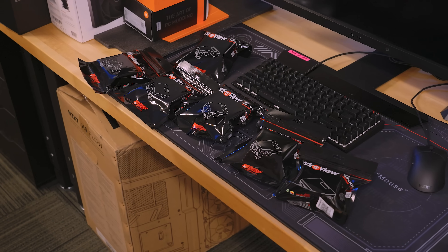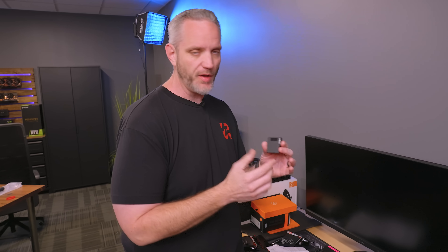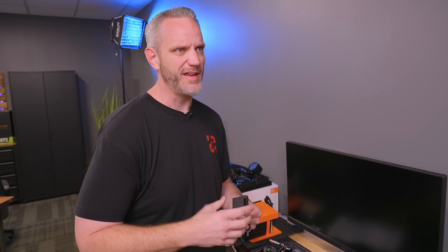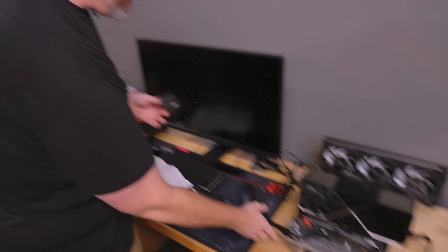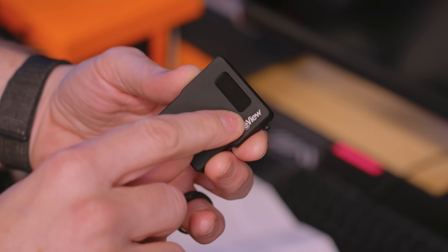We got a few of them here. I saw a video he was doing about this called the Wireview. DeBauer obviously does a lot of high-end overclocking, custom volt modding, and all that sort of stuff. He needed a way to see what is happening through the GPU wires — what's the amps, what's the current, how many watts is going through it. So he came up with this device called the Wireview. It's got an OLED screen that will show a whole bunch of different information.